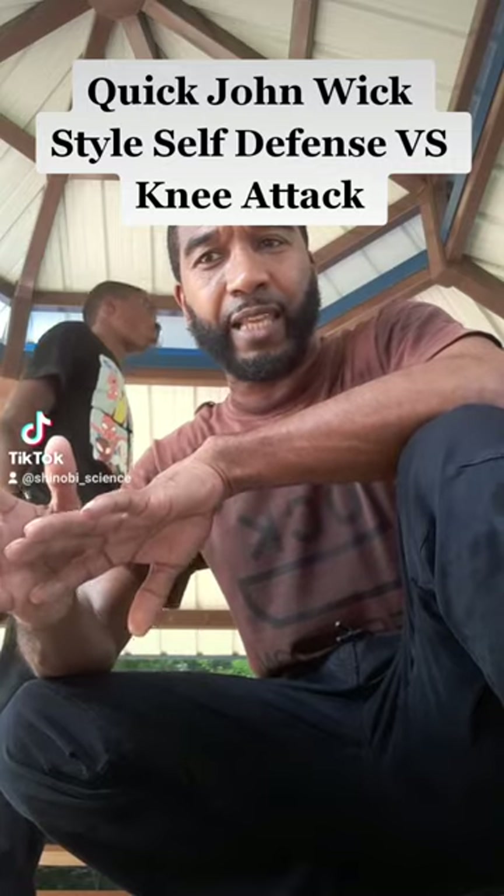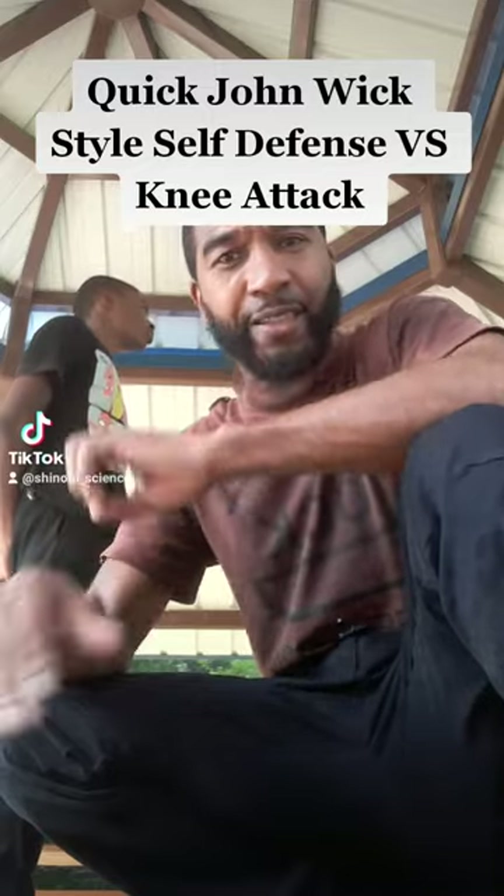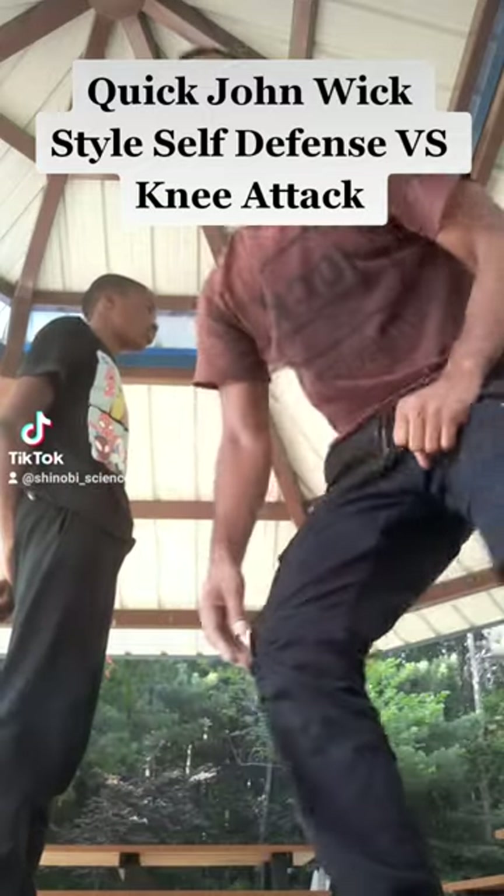On this one, this is defense against a person trying to knee you — they're trying to throw a knee at you — and we're going to use some John Wick quick, fast type action self-defense technique.